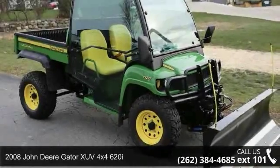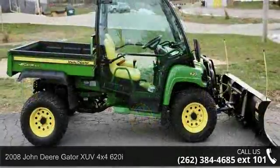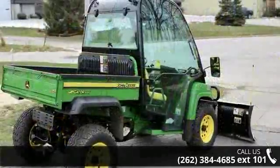Check out this 2008 John Deere Gator XUV 4x4 620i. This ATV is ready for the off-road, designed to take on the most challenging of terrain.